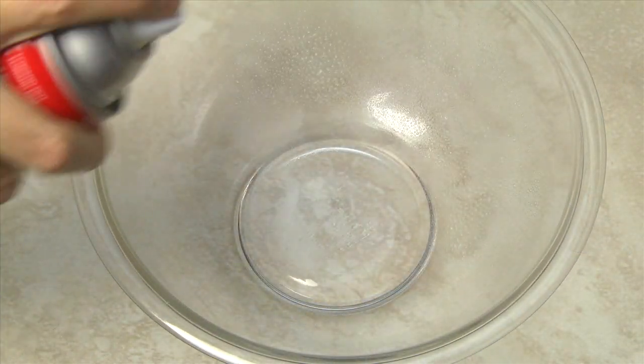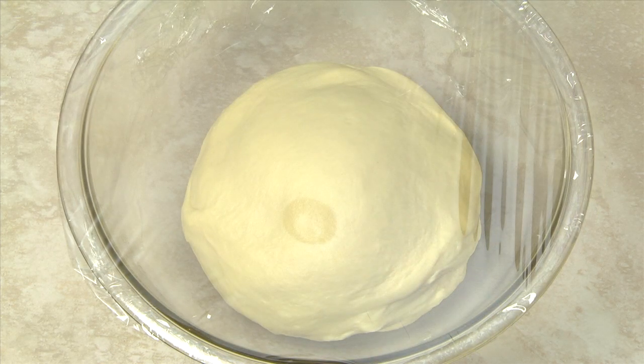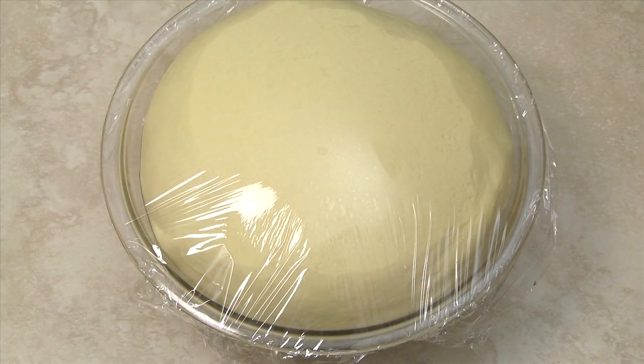Lightly spray a medium-sized bowl with cooking spray and transfer the dough to the bowl. Cover with plastic wrap and if the room is cold, cover with a blanket and place in a draft-free area to rise until double in bulk. This will take about one and a half to two hours.